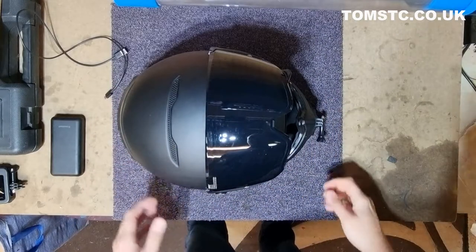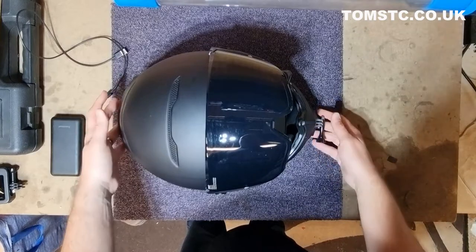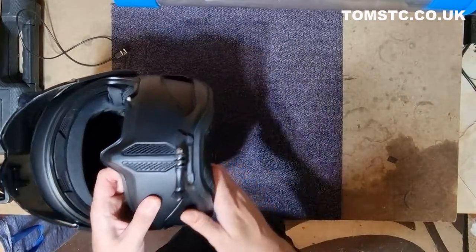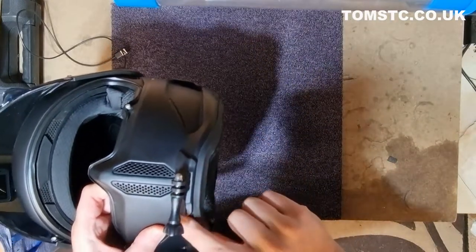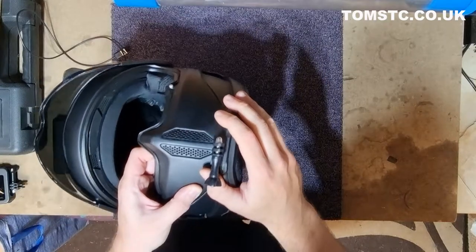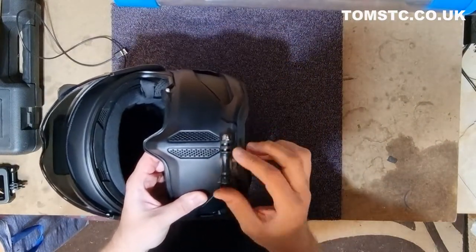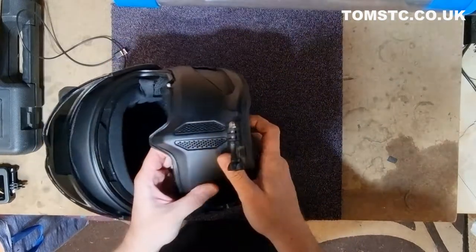Here we have our helmet ready to go and as you can see I've already fitted the GoPro chin mount. This is basically stuck on with a 3M adhesive which comes with it — I left it on for about 24 hours and then started to use it and it's rock solid. There's no way that's coming off, so excellent little device there.